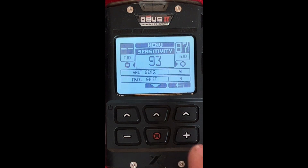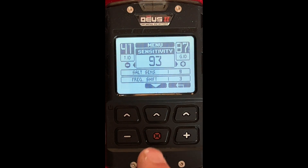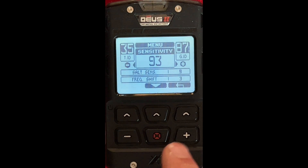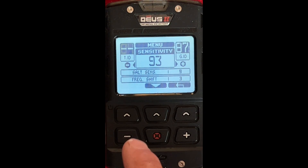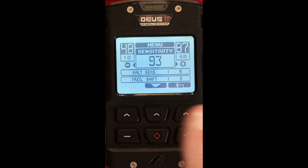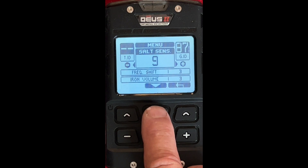The next one is Sensitivity. I'm going to leave this at 93 right now, but a lot of times you get to a beach and start getting a lot of false signaling. I was on a beach the other day and lowered this down to 80 — it was a really bad beach — just so I wouldn't have to hear a lot of false signaling. But normally, 90% of the time, you'll be okay in the 90–95 range. We're going to leave that at 93 for now, but remember you can go back and change that.